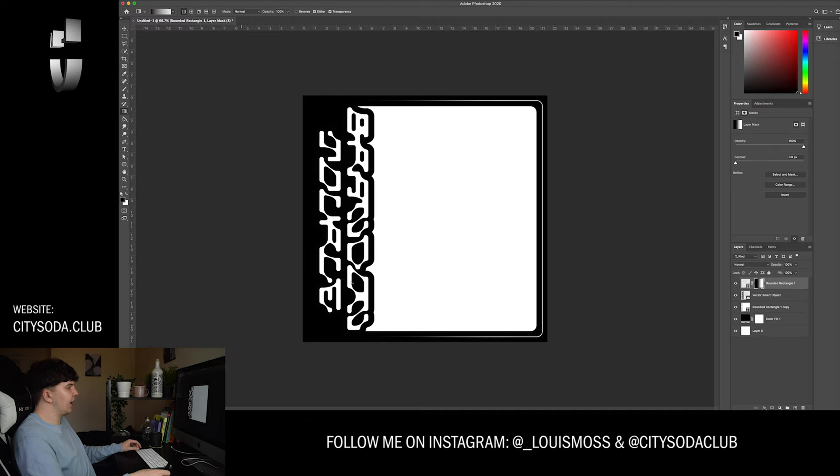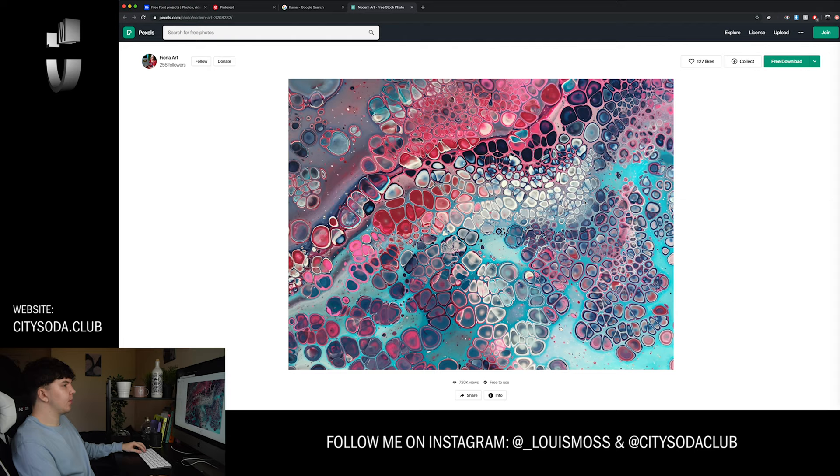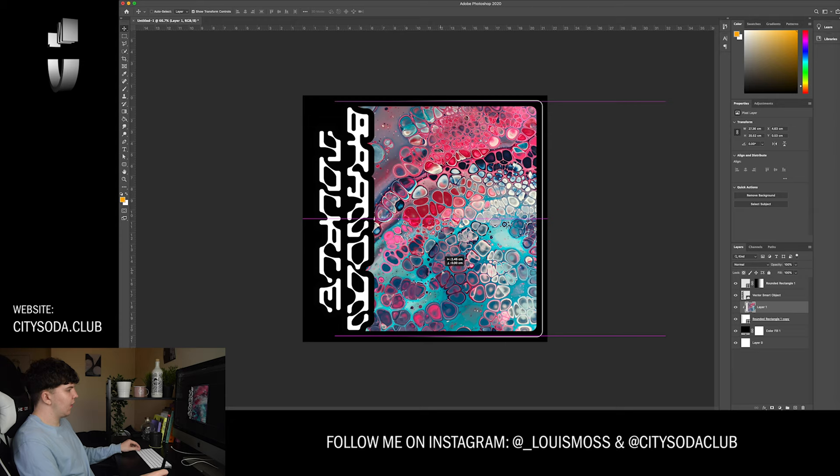Now I need an image to go inside my shape. I'm thinking something quite abstract, quite round, something that fits in with the theme of this text — kind of bubbly. Maybe we have a look at bubbles or something like that and manipulate it a little bit. I'm going to go and find some stock imagery on Pexels where you can get some free stock imagery. This is one I really like — the shapes are a little bit crazy, there's a lot going on, it's very bright. I'm going to make it black and white but I love the shapes — shout out Fiona Art. I'll create a clipping mask and that's going to clip it to that rounded image.